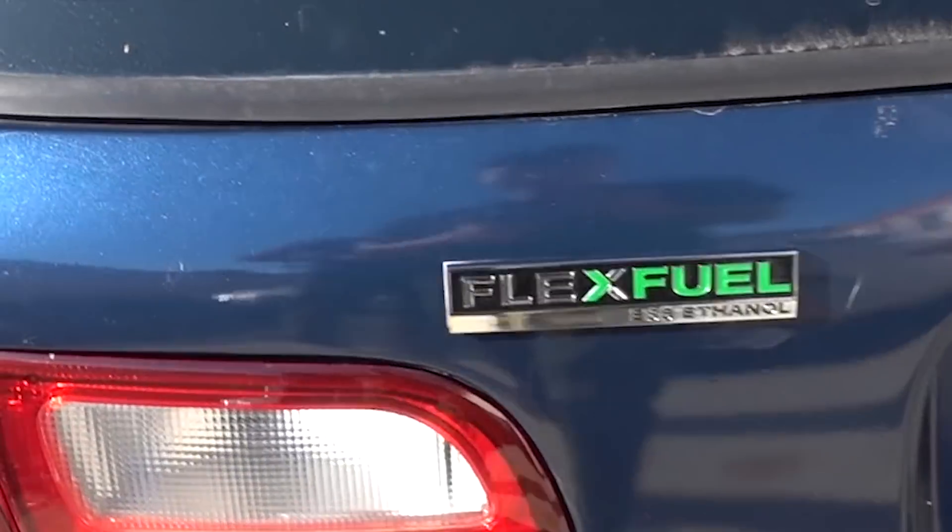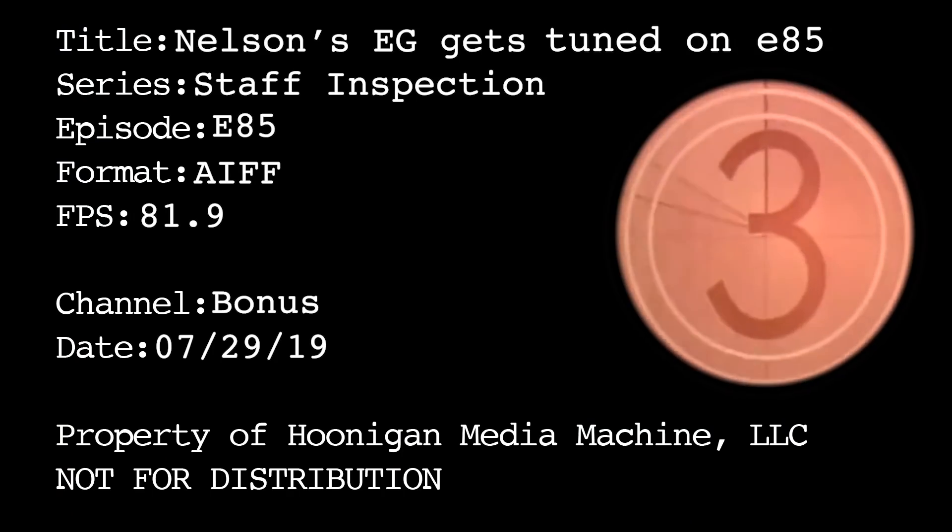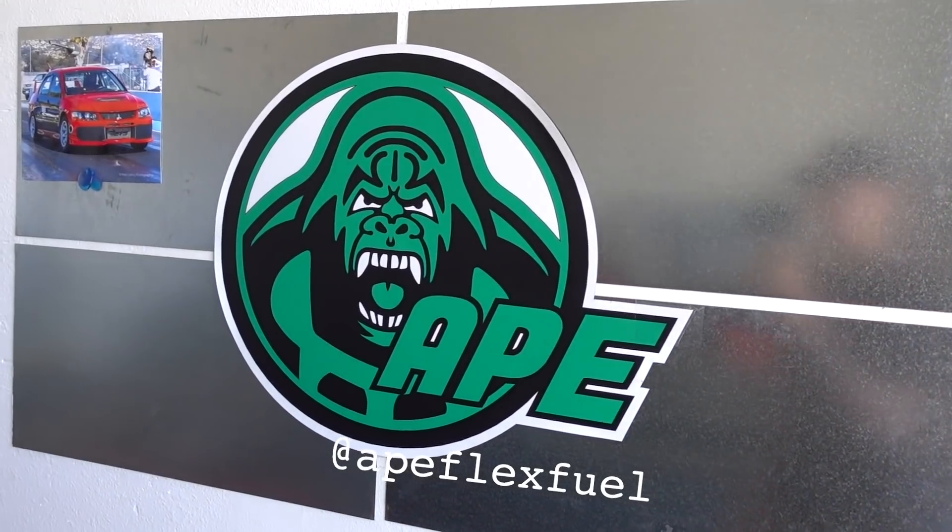I think the guys at the office are going to be jealous. They're going to be super jelly. Alright, so we made it. We're at Ape Flex Fuel. We're about to put this thing on a dyno.